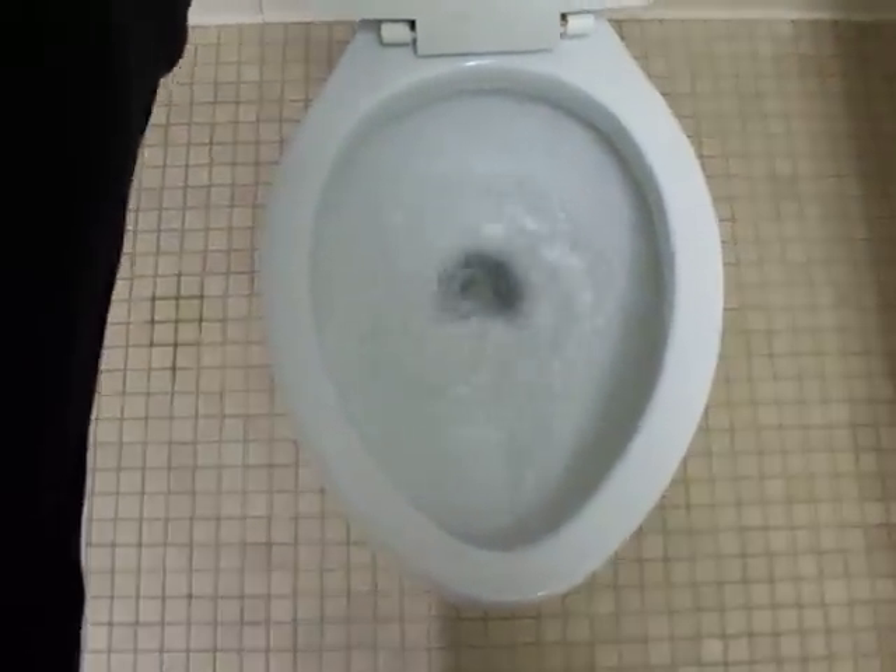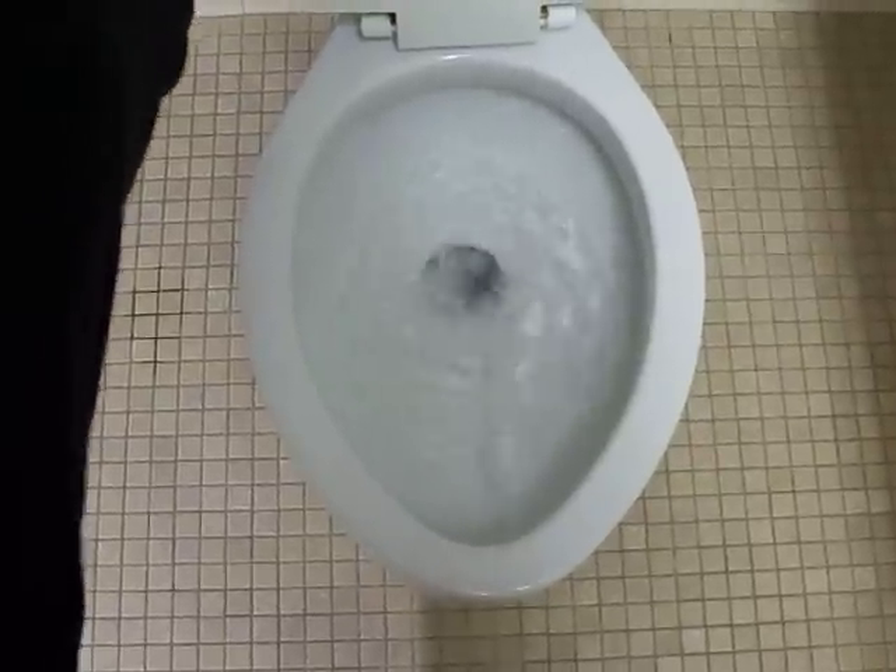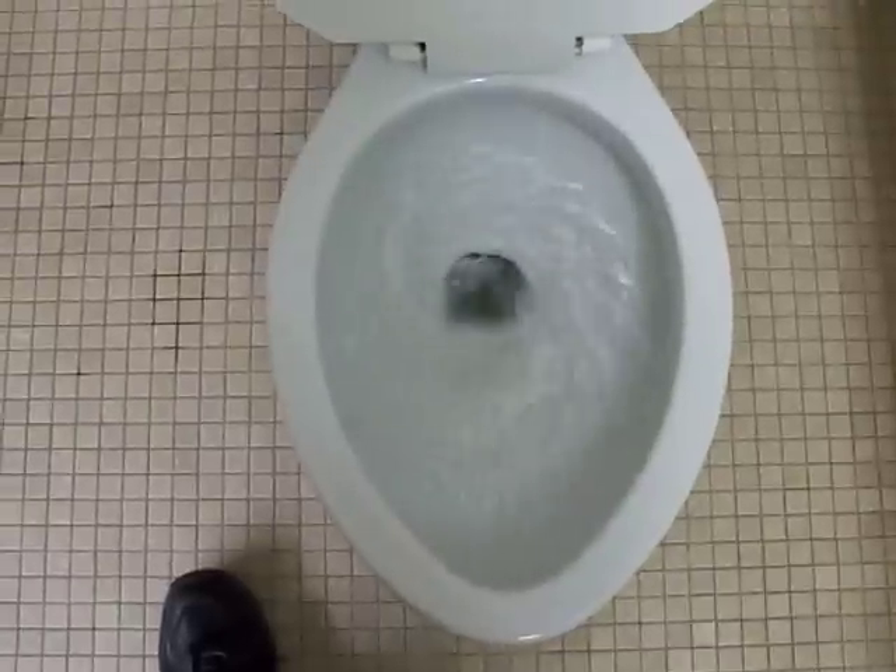What happens when you do flush longer? Watch. It splashes.